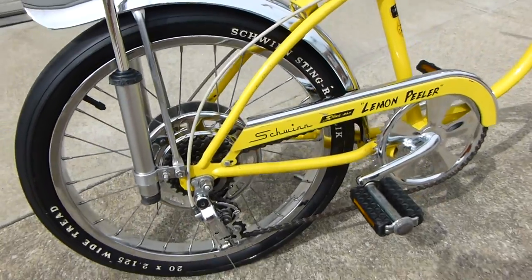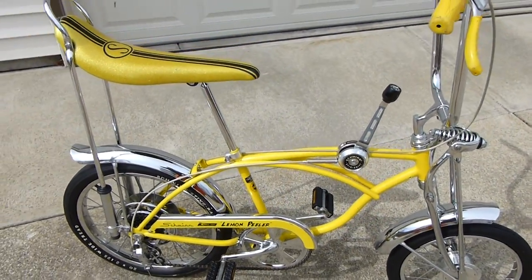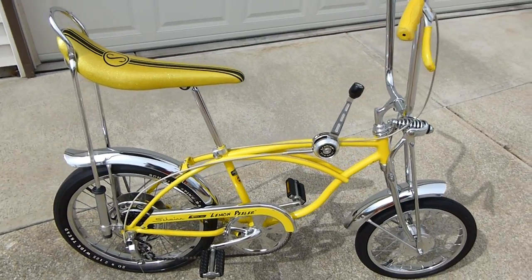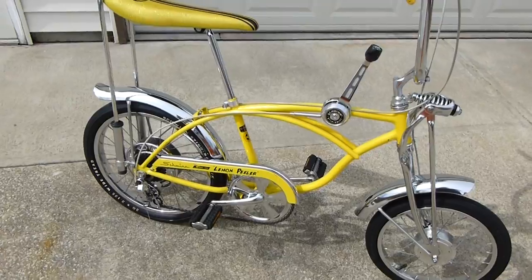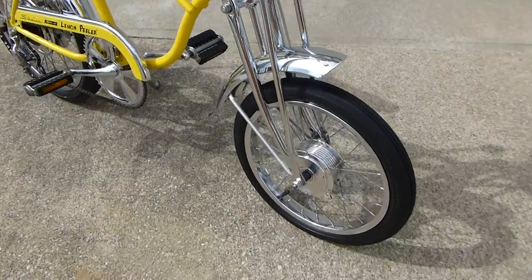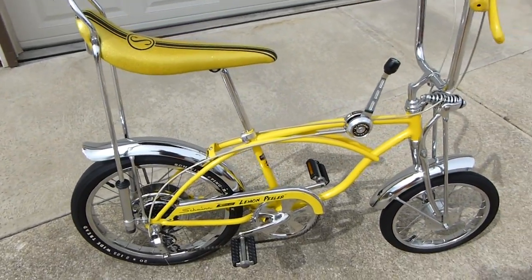So that's it. Didn't take us too long — keep me out of trouble for a while. Mike helped out, of course, and did all the really hard work that I couldn't do because of my arthritis in my hands. But there she is, guys — a lemon peeler. After product. Thanks for watching. See you the next time.